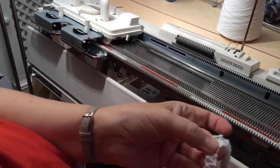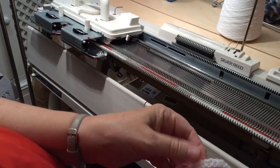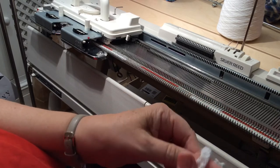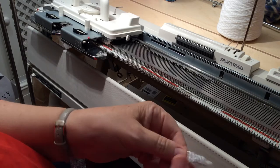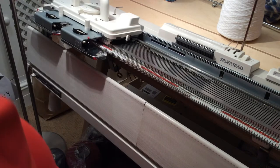The slight advantage of the comb cast-on is that it doesn't unravel. So if you desperately want something that's not going to unravel, you could use it - it's a bit like the weaving cast-on in that it won't come undone from the bottom. But it's horses for courses.